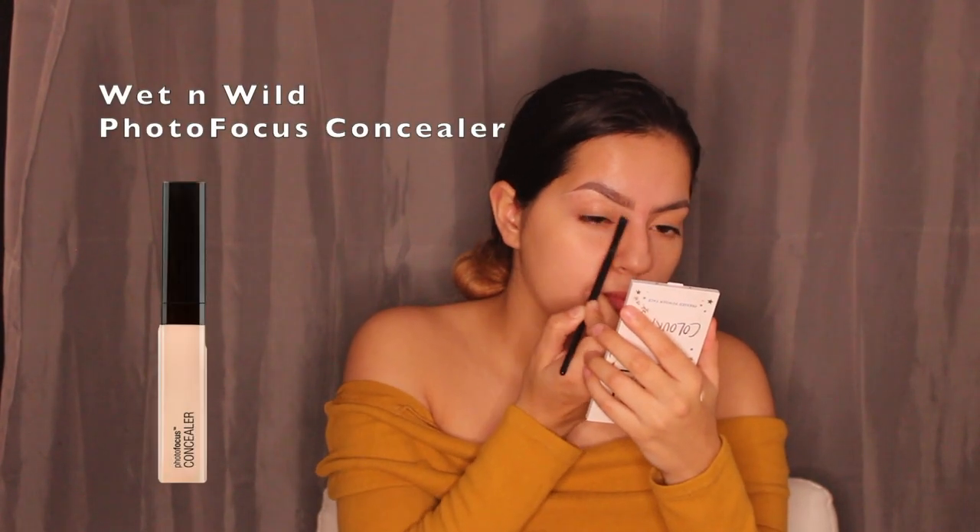I'm grabbing some concealer from Wet n Wild and using a flat brush from e.l.f. Cosmetics to clean up under my brow, even though there's not much to clean up. I still want my brow bone to be highlighted.